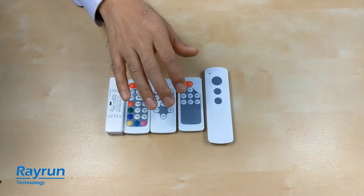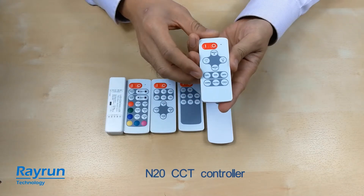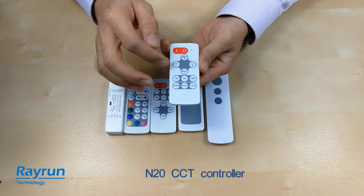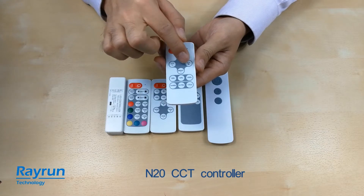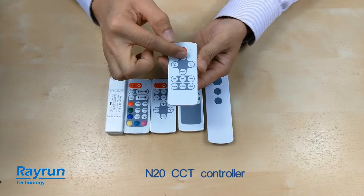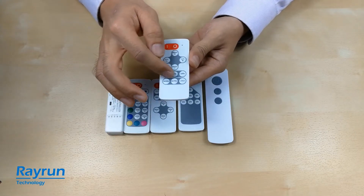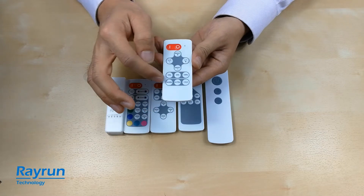We also have a CCT or tunable white controller version. On the CCT version, you can set up color temperature — cooler or warmer — and the brightness with dim up, dim down, and shortcuts for both brightness and color temperature.